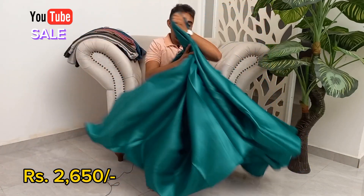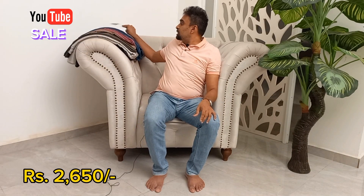This is a semi-satin fabric. This is some sari — satin sari. This is a green color.